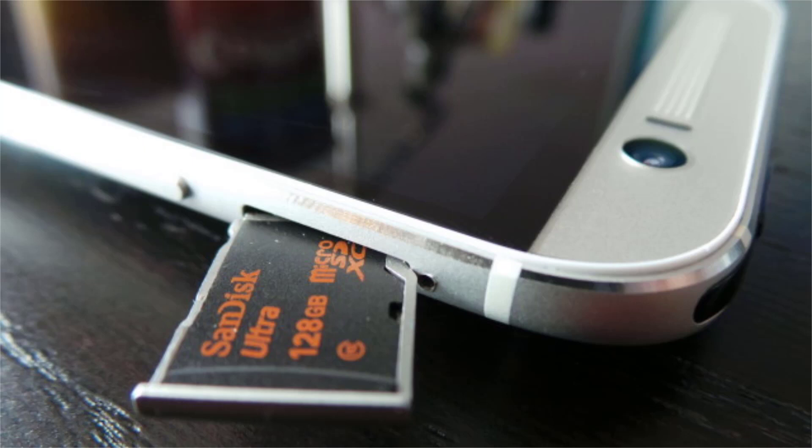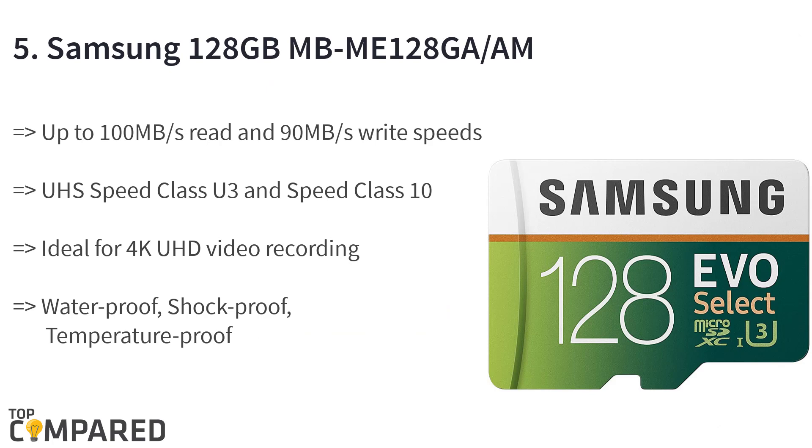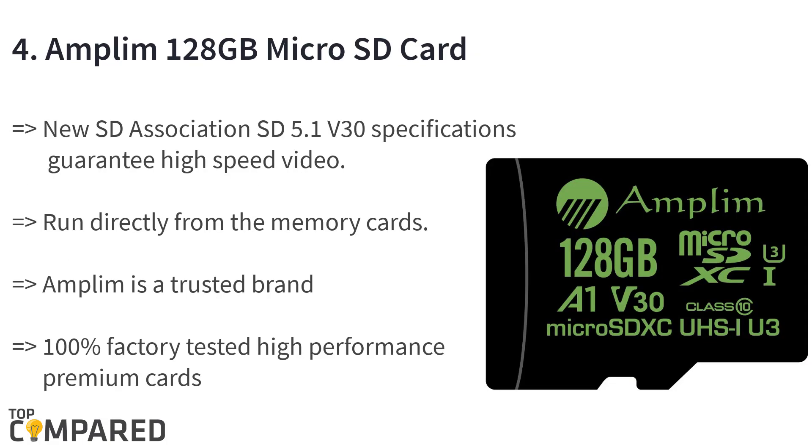There are plenty of brands selling SD cards for the M8. Starting from the last in the list, the fifth product is the Samsung 128GB MBME128. The product includes a card and adapter only. It can read up to 100 megabytes/s and write at 90 megabytes/s. It features UHS speed class U3 and speed class 10. Performance may vary based on host device. It is ideal for Android devices, tablets, and laptops.